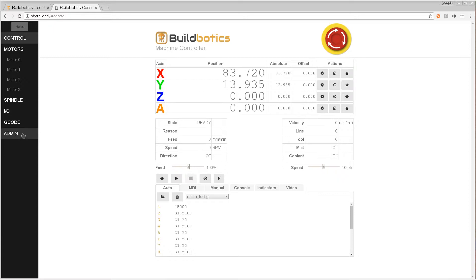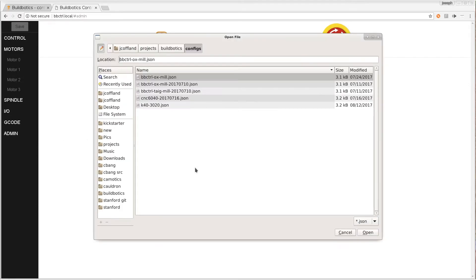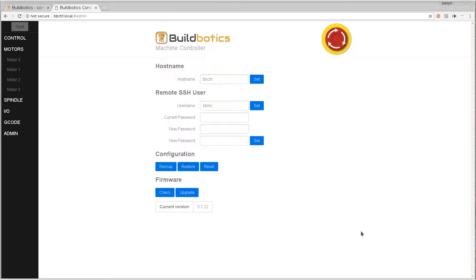With the BuildBotix controller online, we can navigate to its webpage and load the configuration file we created for this laser.